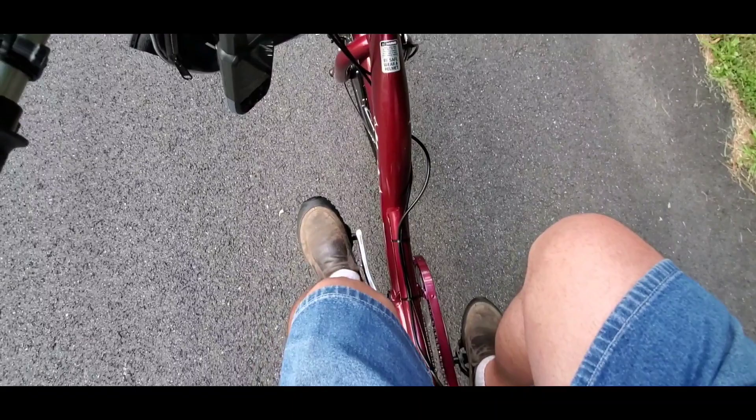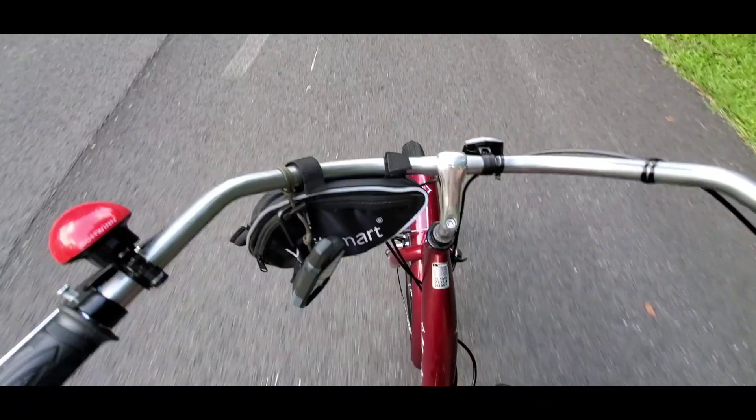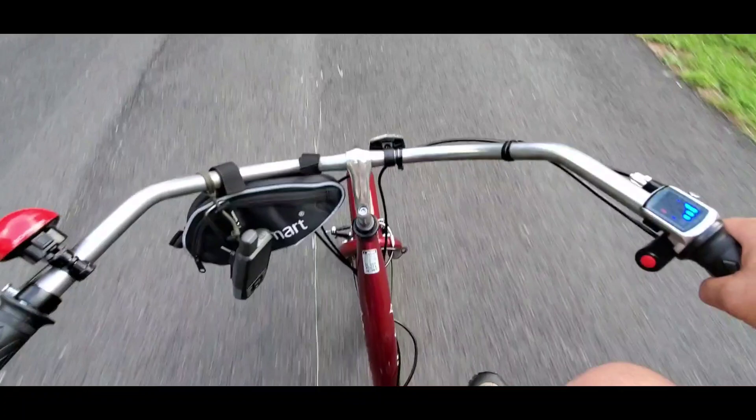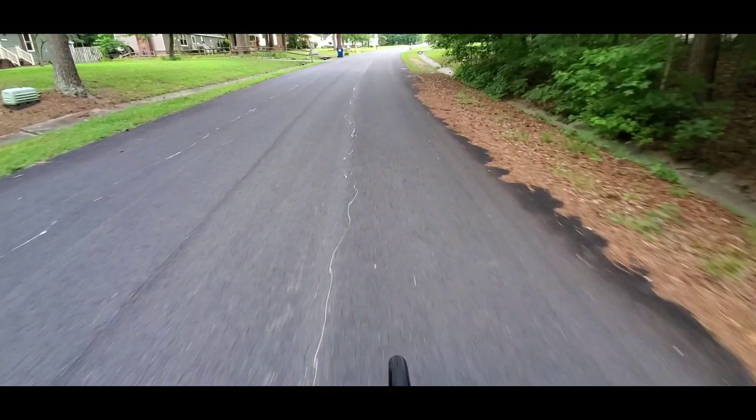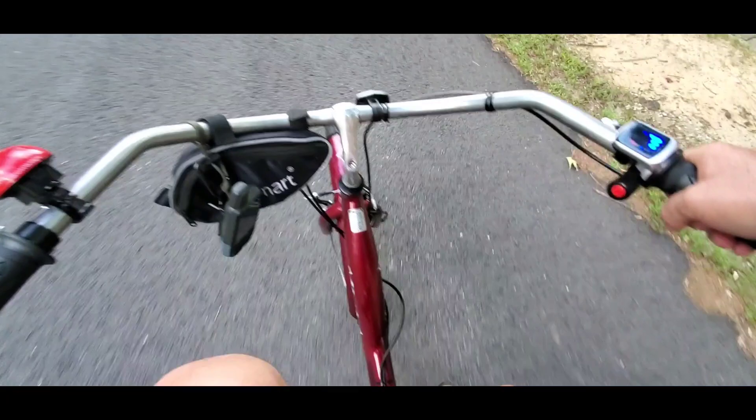Okay y'all, we're going up this hill right now — it's a good size hill too. But look at this, just a little bit of throttle. Look at that — and you can still pedal. There's no gears, this is one speed. Press that trigger — yeah, that's what I'm talking about. Not a severe mountain hill, but it's enough incline to get them legs burning.